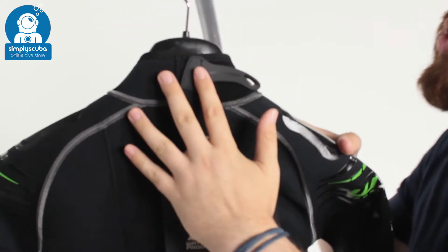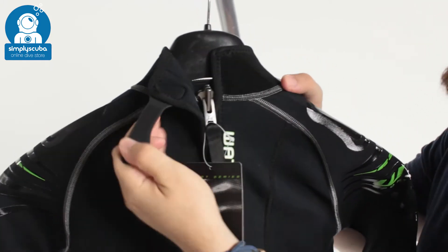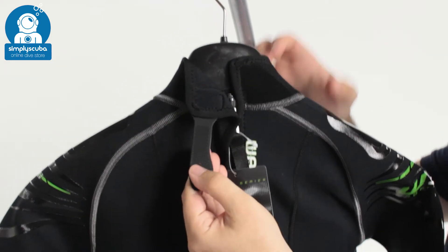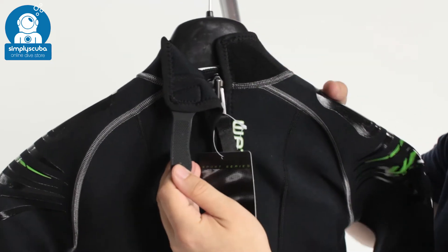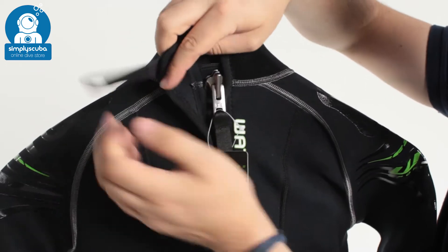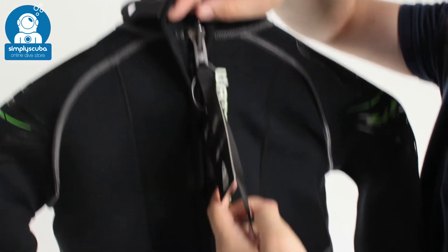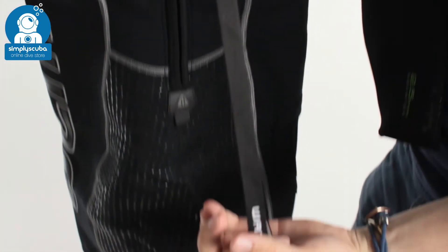Turning the suit around, you can see a velcro closure system — undoing that allows you to adjust exactly how tight it is around your neck and how much water can flush in and out. Under that we have a metal zipper, which is very reliable, strong, and tough. There's a long leash so you can get in and out of the suit all by yourself.